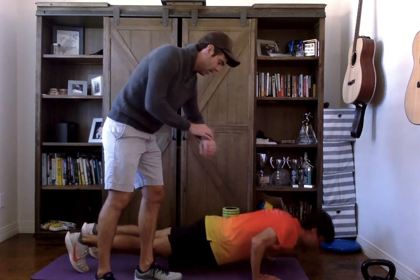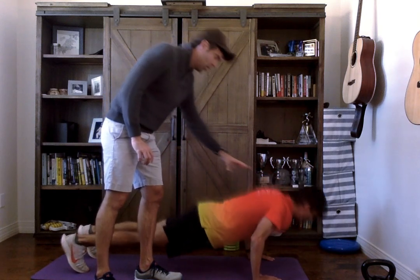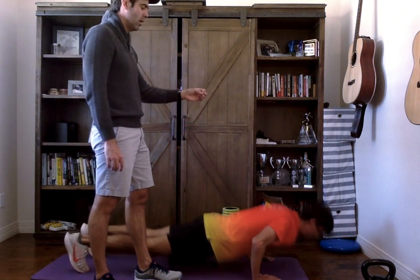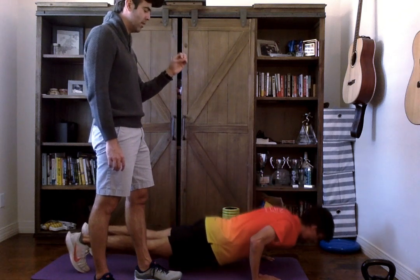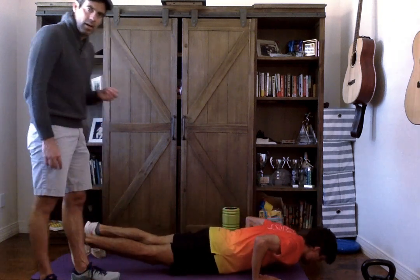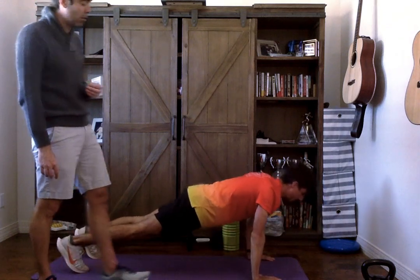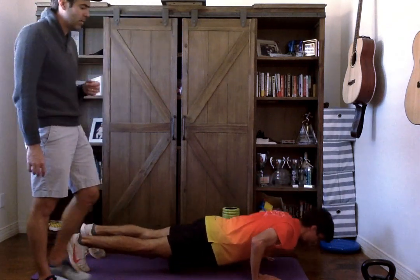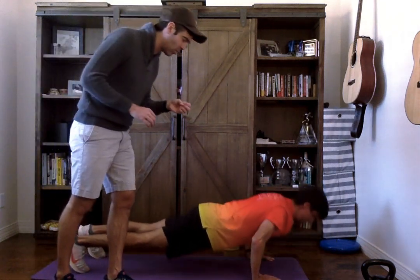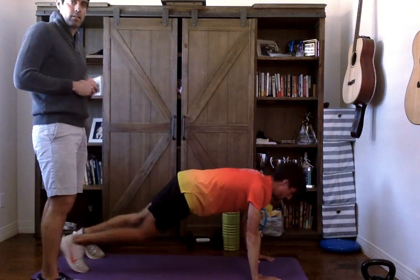Counting through reps — where are we at? Five. Go slower. Eight, nine, ten — five more. Eleven, twelve. A little slower on the way up, John. A little bit slower — doesn't mean you're going to pause at the bottom or the top. It just means you're not going to push up as aggressively. Better — that's what I want to see.